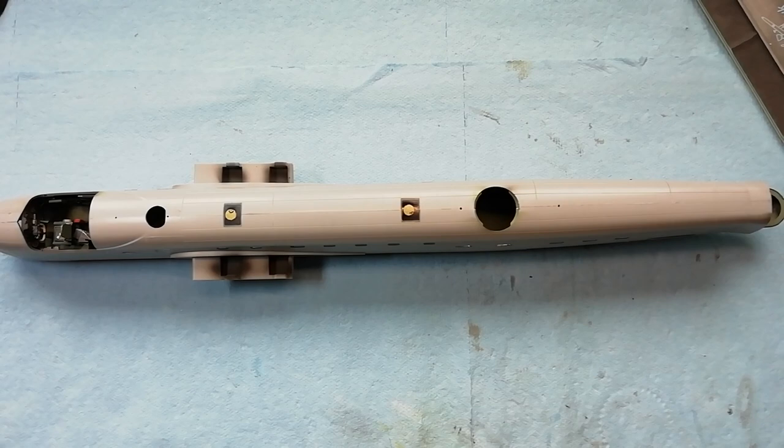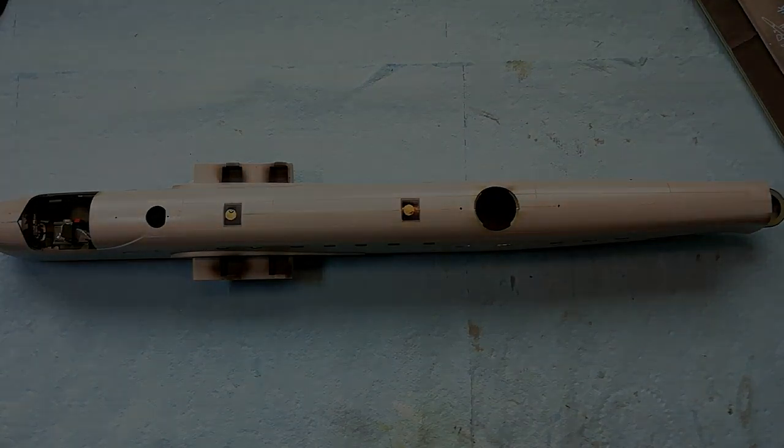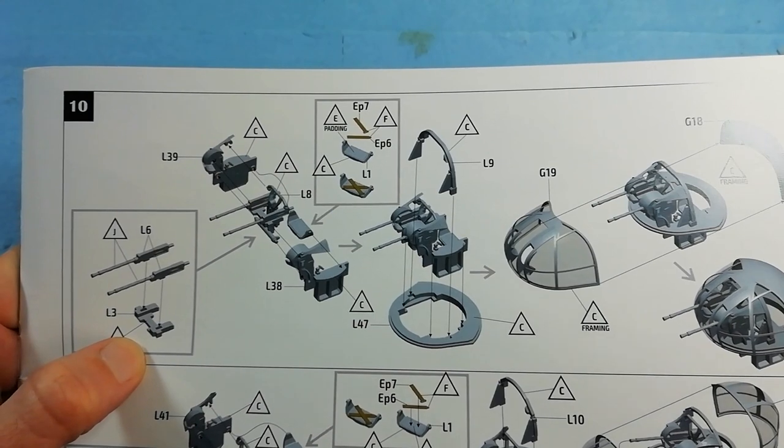So we need to push on with the build now. We're going to start off by constructing the turrets, beginning with the front turret.